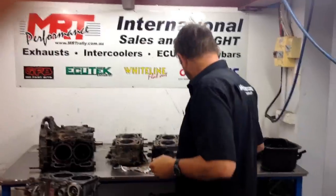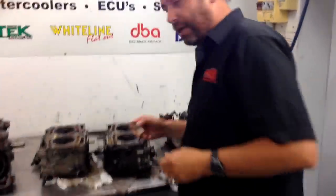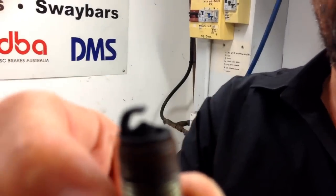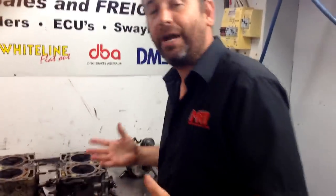I wanted to show you what can happen if you don't maintain your engine properly. Unfortunately, this owner brought his car in just before Christmas complaining about an engine miss — it wasn't running properly and had an unusual noise. We first diagnosed that the spark plugs were faulty, and as you can see, there's virtually no electrode left in that spark plug, and the rest were not much better.